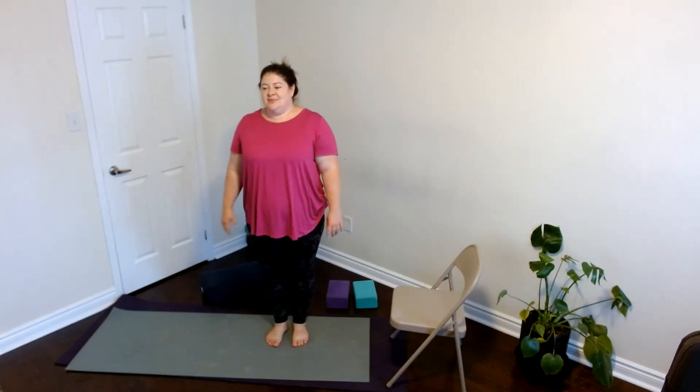Maybe we want to take a few arm circles again, and then shake that out. Shake out your feet and do any other movements that feel good here. I want to thank everyone so much for this practice. Hopefully you enjoyed exploring movement without your wrists, and I'll see you again soon.